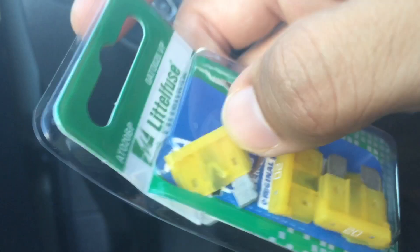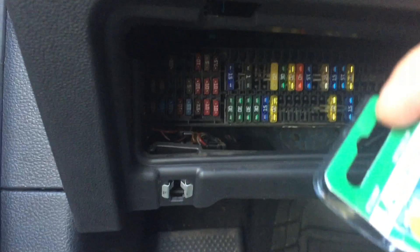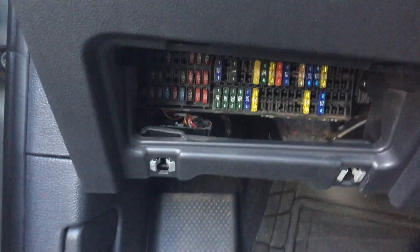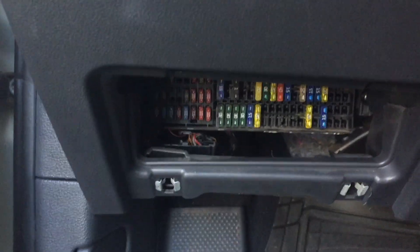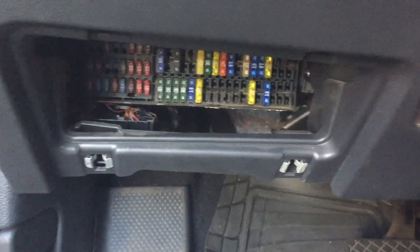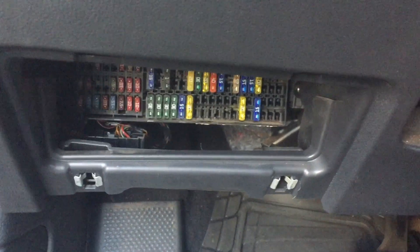I'm not going to do the replacement here because I already did mine. You just take out the blown fuse, replace it with the new one, plug it back in, and it should work. That's all for today, guys — leave a comment, hopefully this helps someone with a 2012 Jetta. Bye!